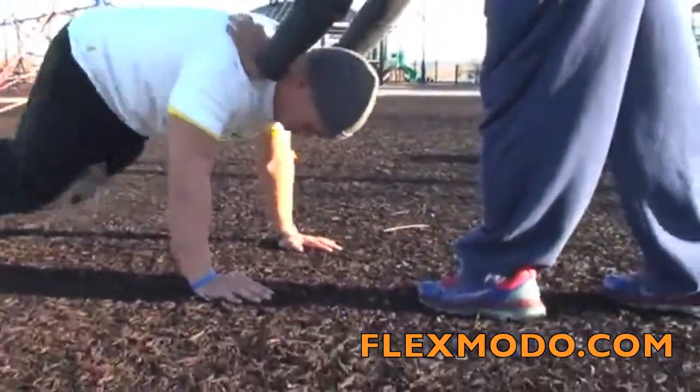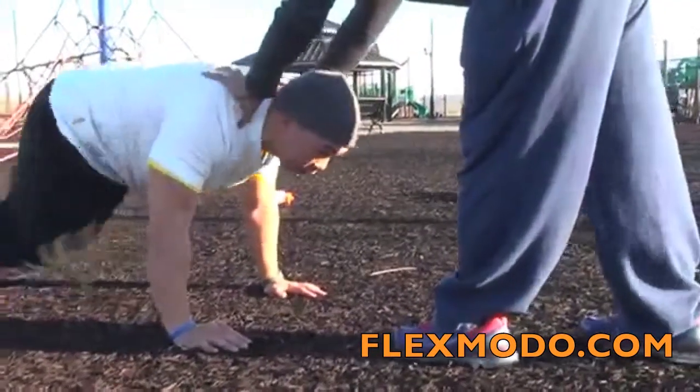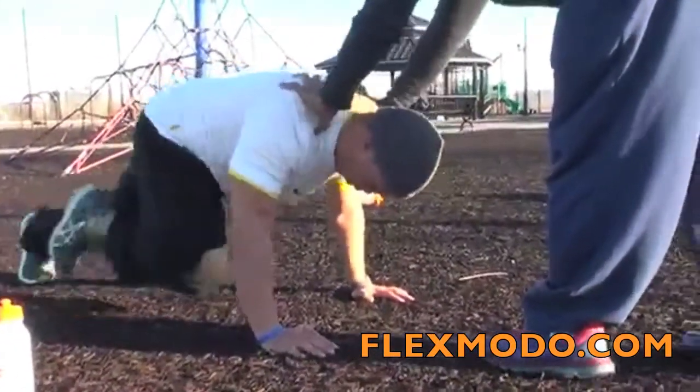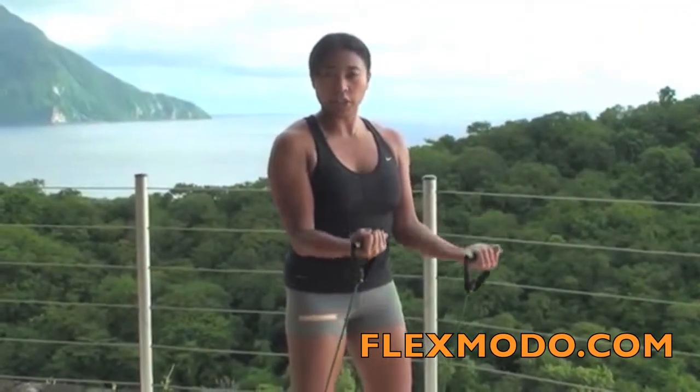Communicate with your partner. If you're getting too fatigued too early, tell them to lighten up a little bit. If you're having no problem doing those mountain climbers, ask them to put a little more. Backing the way up, slowly go down, holding that contraction on the way down.